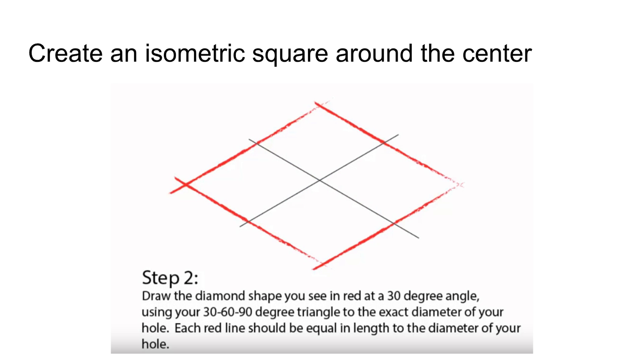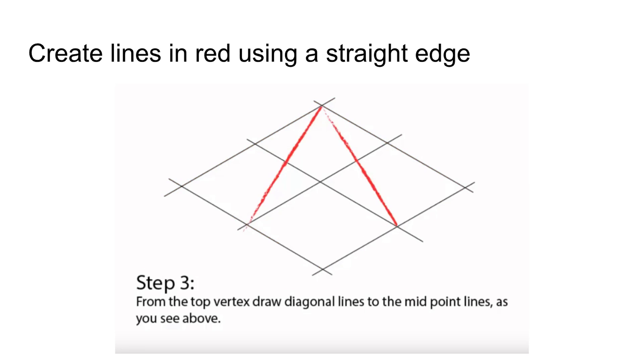The red lines are basically indicative of your diameter. From the top vertex you're going to draw diagonal lines to the midpoint lines as you see here. You're going to connect using a straight edge this point to this point. Put your pencil on one of the points first, slide your straight edge over, and then draw the line as you rock it over to the second point. Don't put your straight edge on first — put your pencil where it needs to be, slide your straight edge over to your pencil, and then rotate from that point to where the line needs to end.